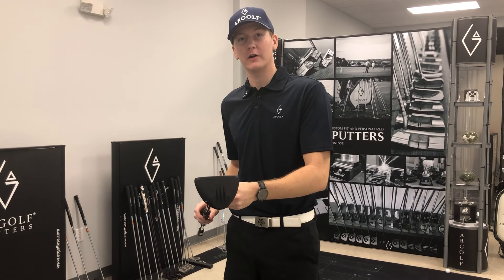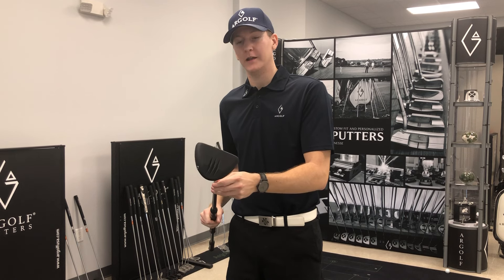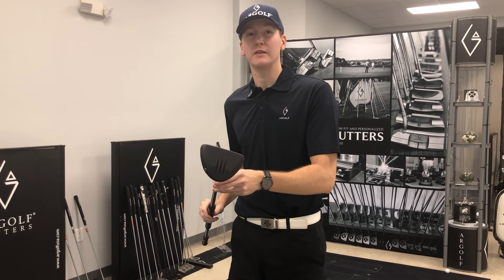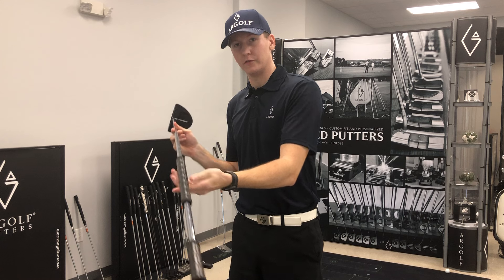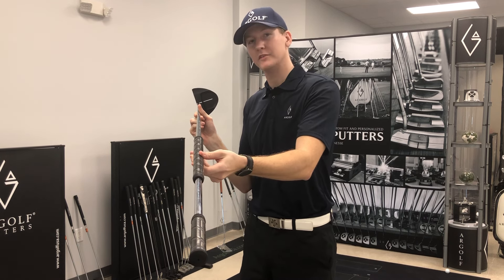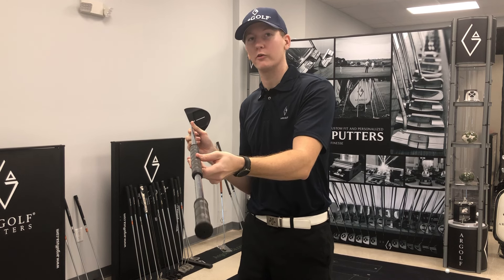Hey guys, this is John from Ardolf and I'm presenting our Pendragon XL. This one has a 500 gram weight and was specifically designed to be used as a long putter. This is how it looks — very easy alignment with that singular line. It comes in heel shaft, but standard is going to be that center shaft for a long putter.